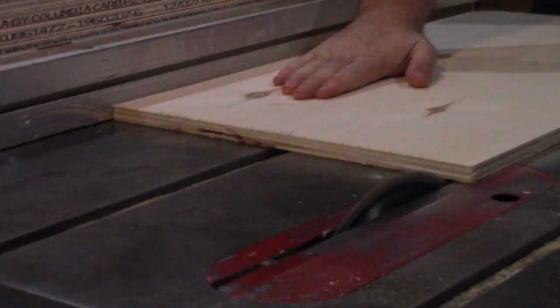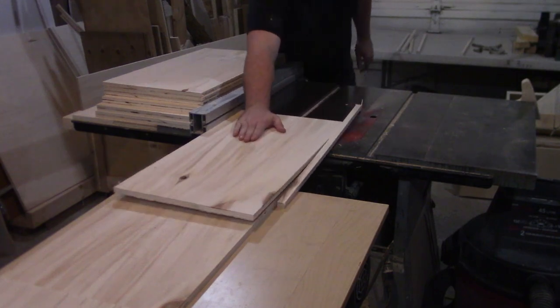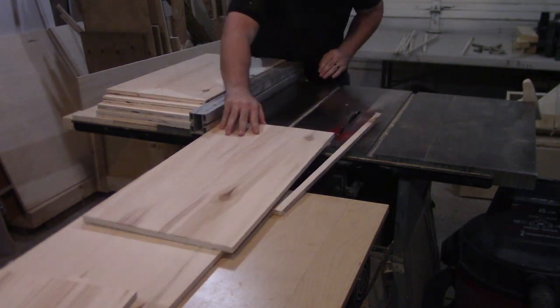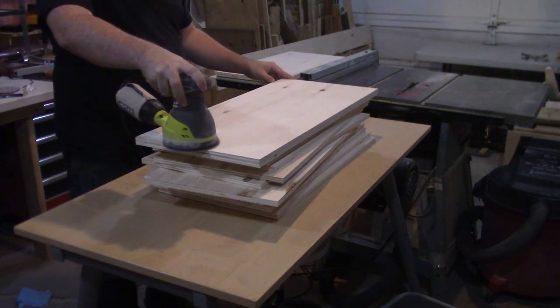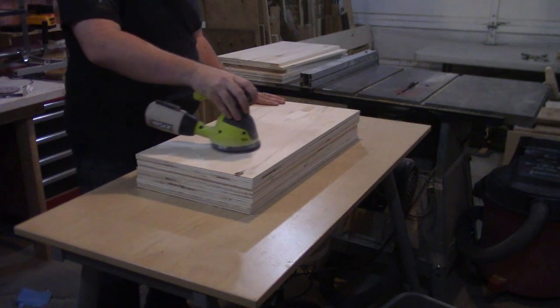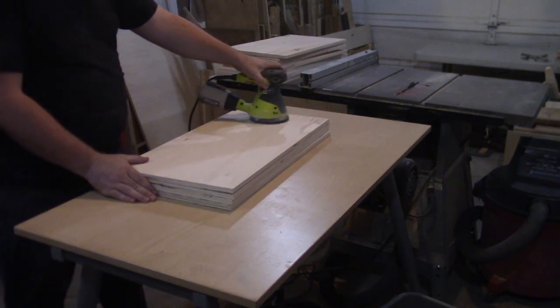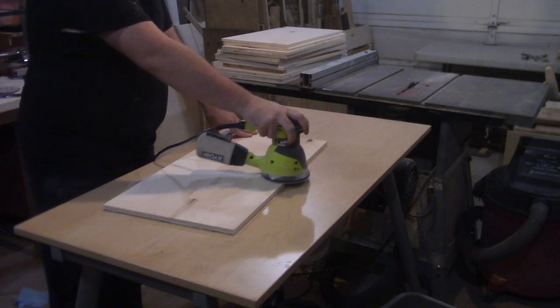Now with all of these pieces cut to their lengths, I head back to the table saw and, now that these pieces are a lot smaller and easier to handle, I cut them down to their final width. With all of them cut to size, I figured now is a good time to get everything sanded down, since I won't have the space to get all of these sanded properly when the piece is fully assembled. I sand everything up to 120 grit at this point.